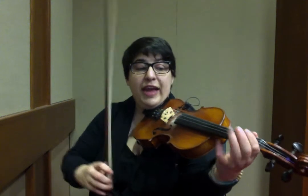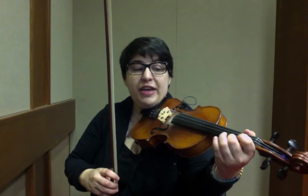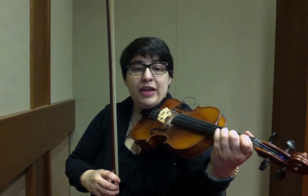Or you can play G, A, B, roll, C, roll, D, G, F sharp, E, D, C — or 3.